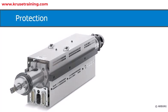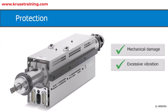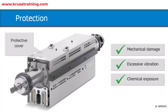Protection: Protect the thermocouples from mechanical damage, excessive vibration, and chemical exposure. Shielding or protective covers can be used to safeguard the thermocouples from potential hazards and extend their lifespan.